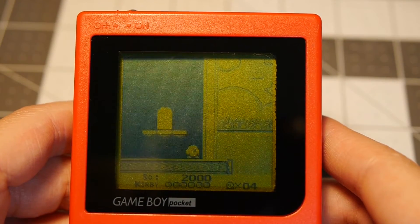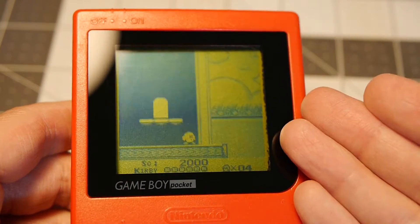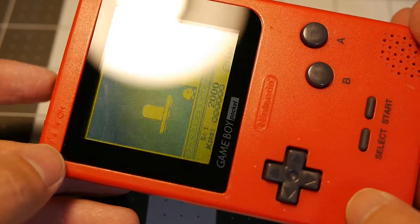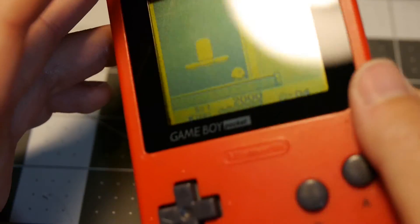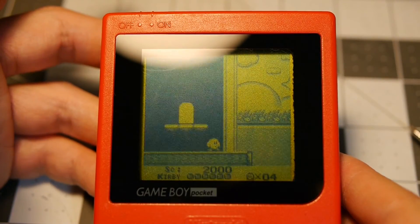If you guys liked the video and you want to see some more, like and subscribe. Maybe I'll do a backlight for this, or maybe I'll just keep this as a nice display piece, because this is in really good condition cosmetically. I really want to keep it without doing any backlight mod. Again, thanks for watching and I hope you guys like and subscribe. See you guys in the next one.